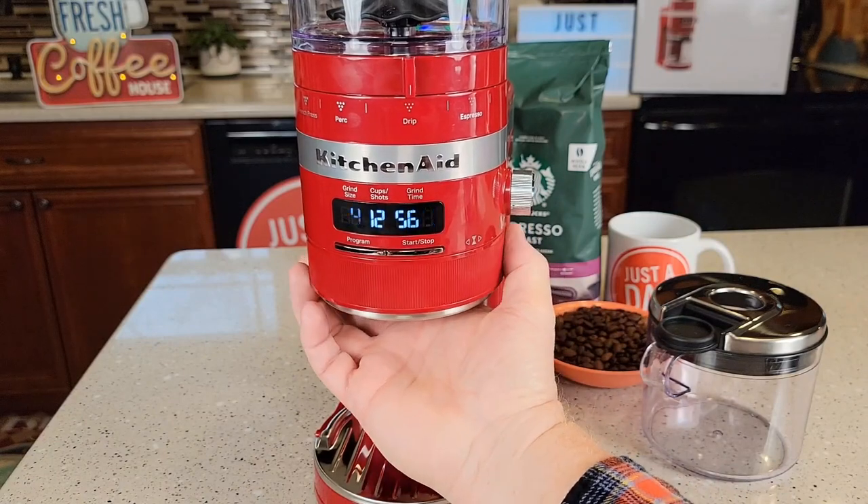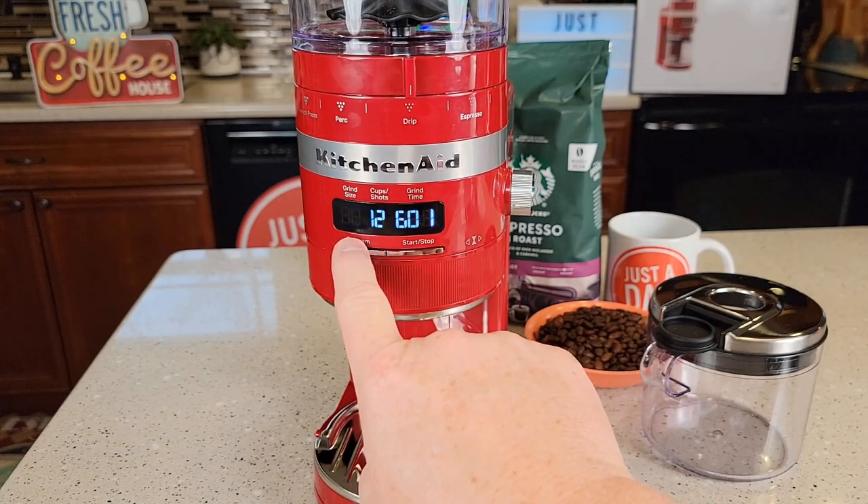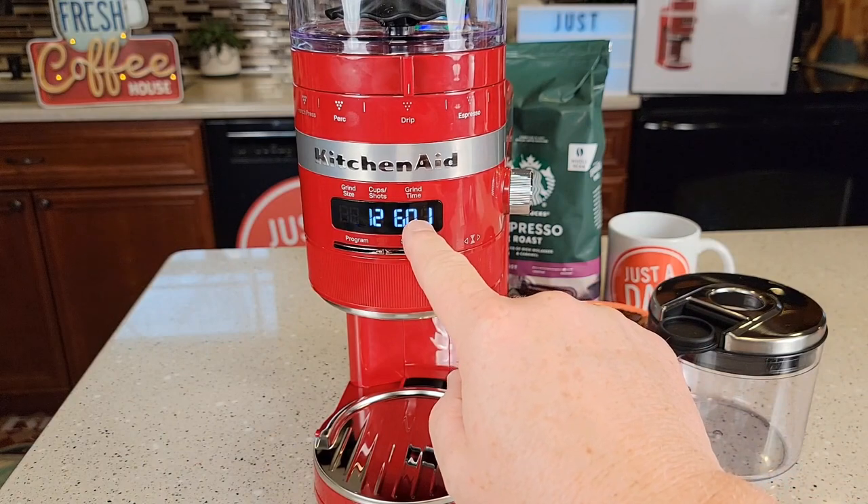If I want to memorize a custom time — say I want 12 cups at 60 seconds — I press the program button one time. Now when I go away and come back to that setting, it goes to that saved 60 seconds.